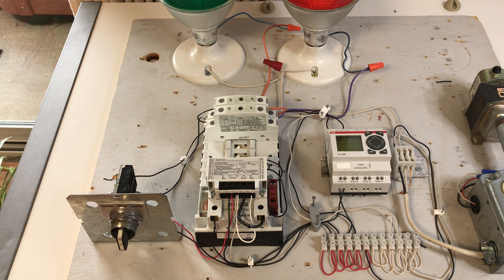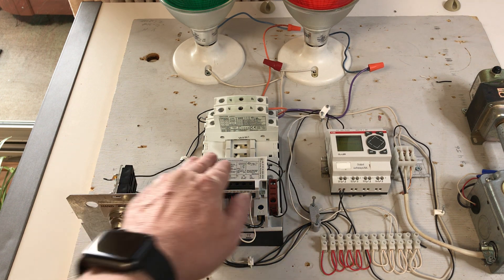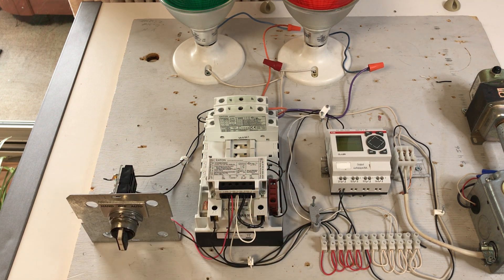If need be, you can convert this mechanically held contactor to an electrically held one by installing the proper control module kit, available from the manufacturer. Control module kits are available for both 2-wire and 3-wire controls. You also need to choose your control voltage for the coil — here, this coil is a 115/120 volt coil.